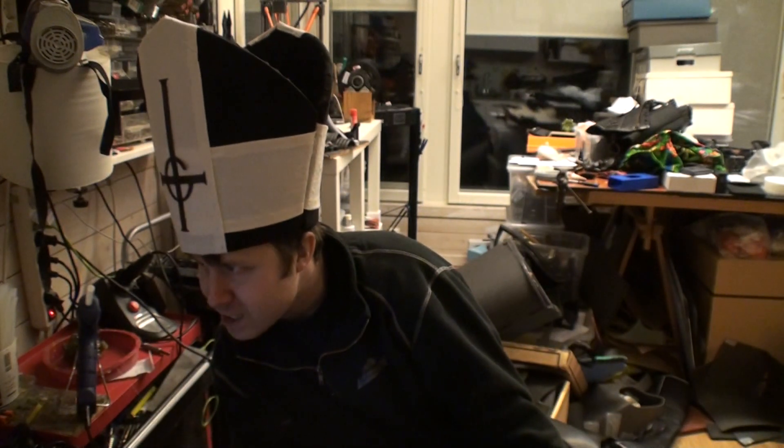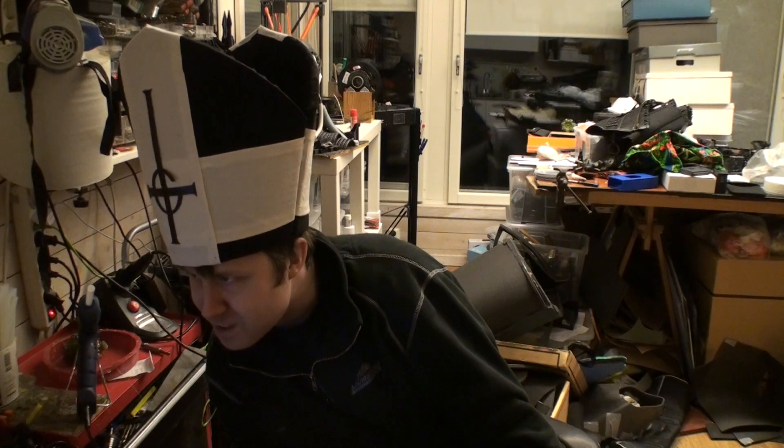Good evening and welcome to Gustav Making Stuff, where I have made the Ghost singer's hat — Papa Emeritus, or whatever his name is.